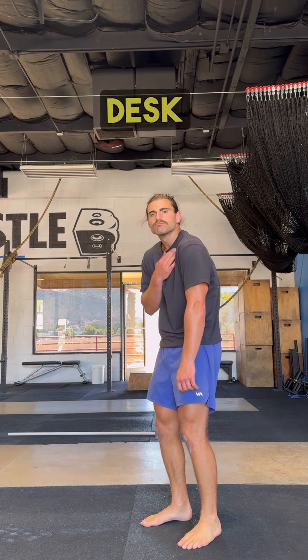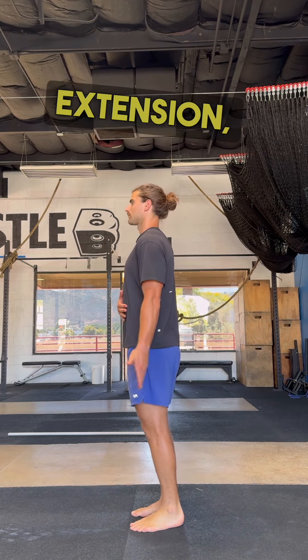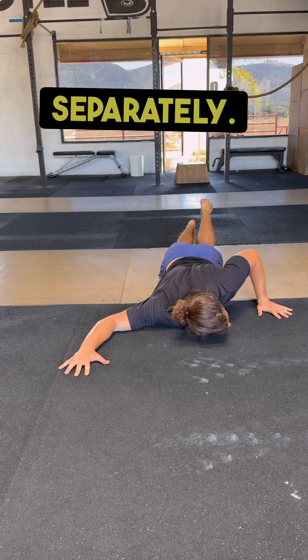Do you have tight pecs from slouching all day at a desk or just being too good at bench press? Well, let's fix that. The pecs will restrict horizontal abduction, flexion, and shoulder extension, so we want to work these directions separately.